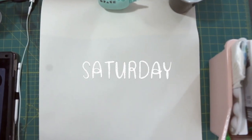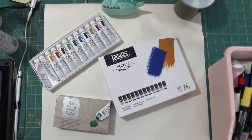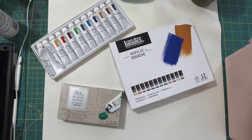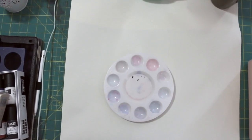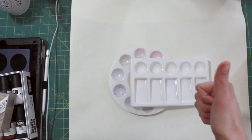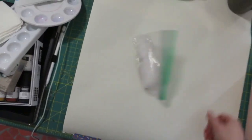First things first, let's talk about materials and paints. The first paint set is Reeves gouache paint, then the Liquitex acrylic gouache, and the next was Winsor & Newton. You also need paint palettes — nothing fancy, like a dollar each — napkins, and Sculpey clay.